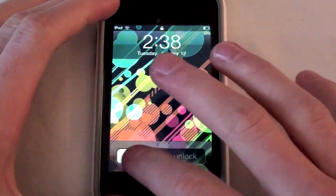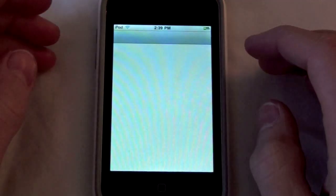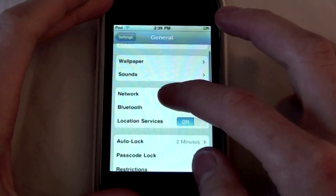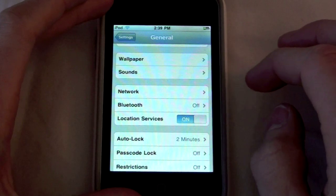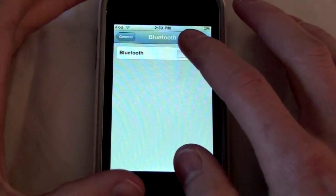I was like, I don't think so. But I went into my settings on my iPod, and I went to Settings, General, and then I scrolled down and I was like, oh my gosh, right there it says Bluetooth. So I hit Bluetooth and I turn Bluetooth on.